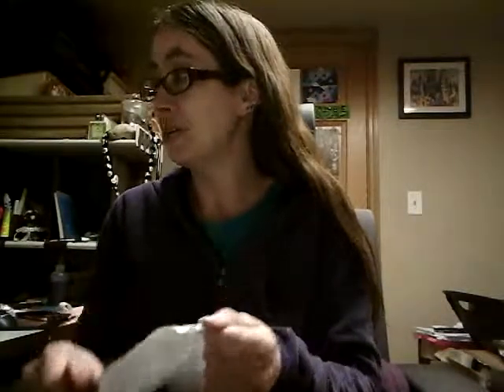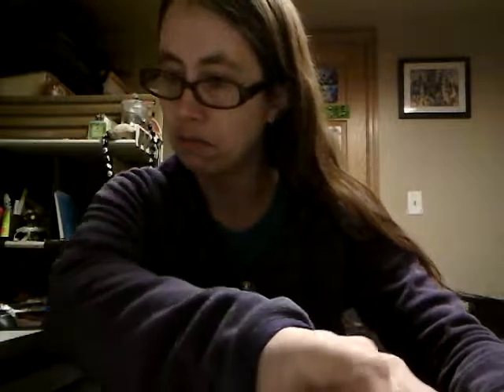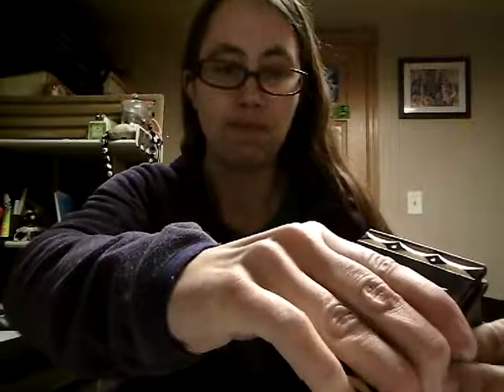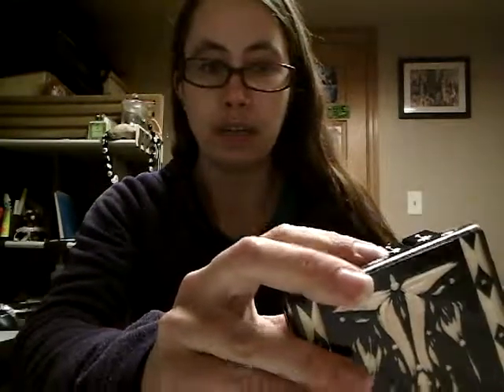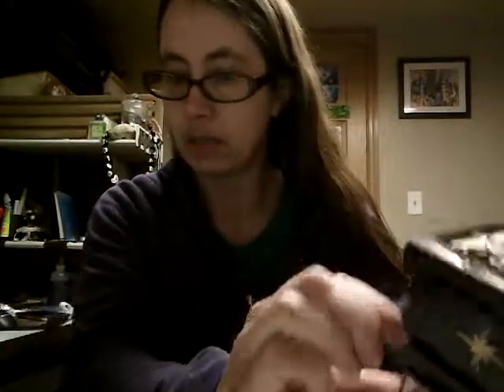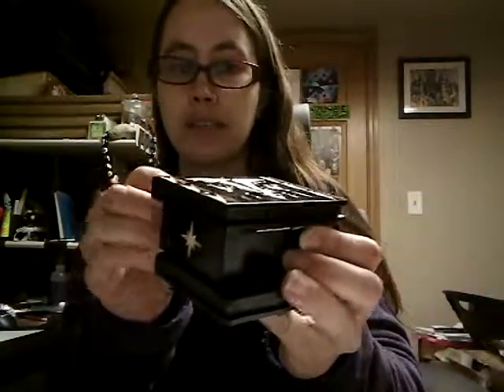I should mention by the way that this tart smells amazing. Okay, so here are my instructions — step one, step two, slide base... oh! Okay, step three, okay, four... oh!